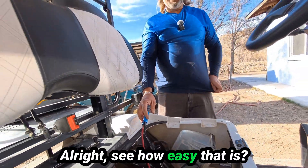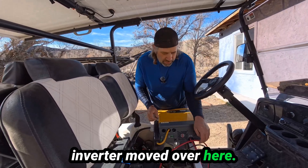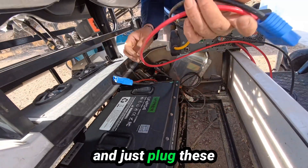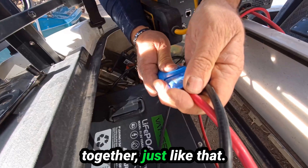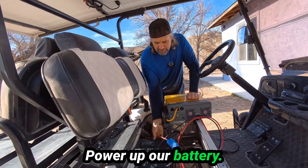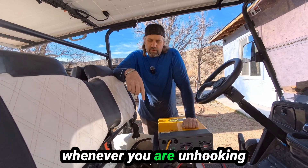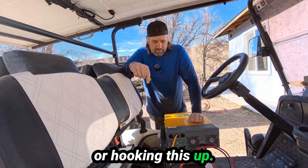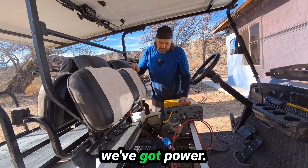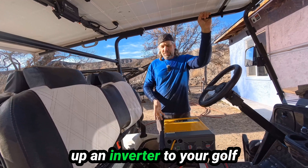See how easy that is? We've got our inverter moved over here. Now we just plug these together — just like that — snap. Power up the battery. You're going to want to turn off your battery whenever you are unhooking or hooking this up. Now that it's on, you can hear the inverter turning on. There you go — we've got power.